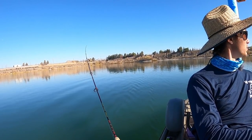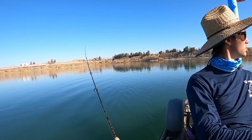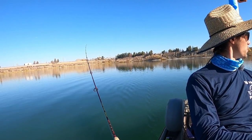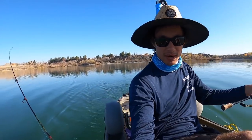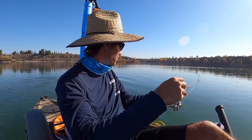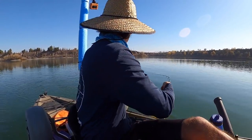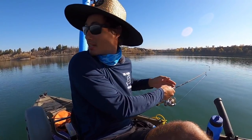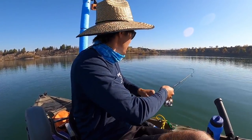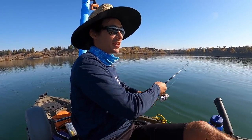Oh, this one just got bit! Oh, there it is — it's on! Wow, every time I point the camera towards one of the rods, the other rod gets bit. Another fish? Yeah. This is the same lure that you have. Literally right before this bit, I saw a fish surface on the top, and it very well could be the same exact fish that I saw.